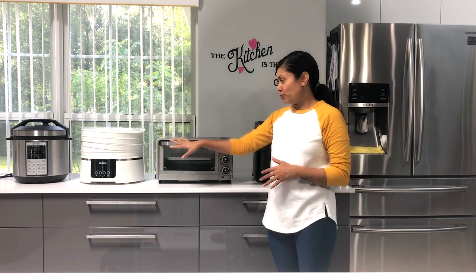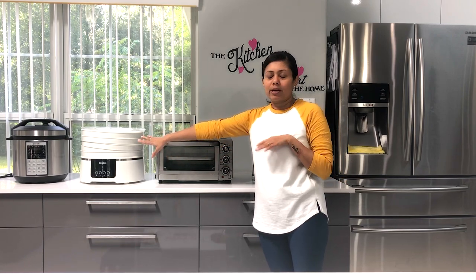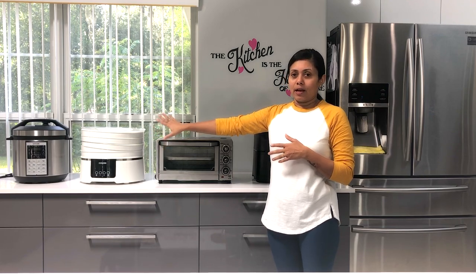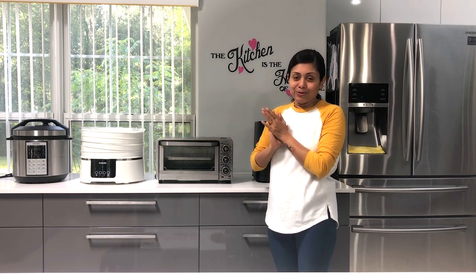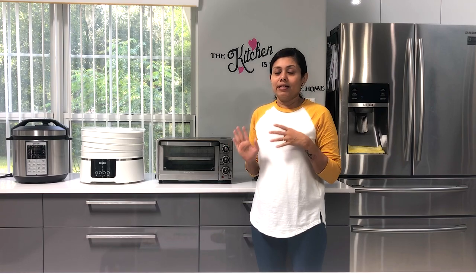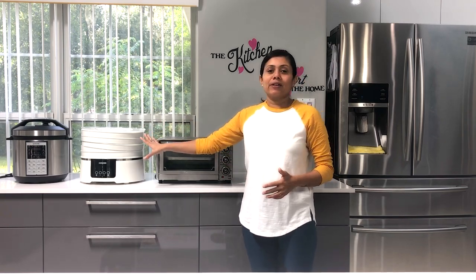Right now three appliances are taking up space on my counter. I usually keep the dehydrator in my garage and bring it out when I want to use it, because I have a lot of sun outside which I can use to dehydrate food - that way it absorbs vitamin D from the sun as well. I prefer sun-dried over the dehydrator, but when the sun is not in my favor, this comes in handy.